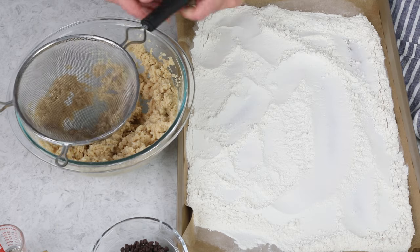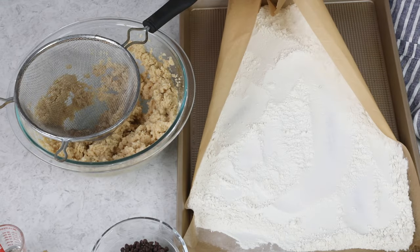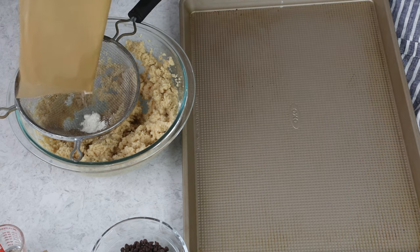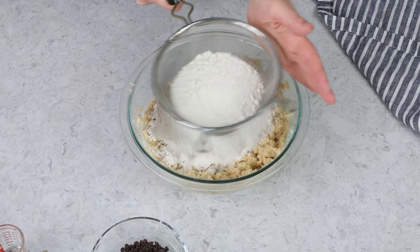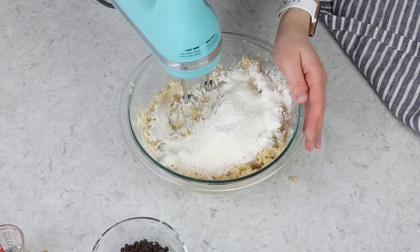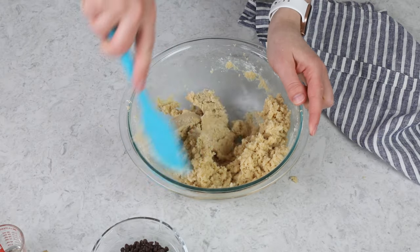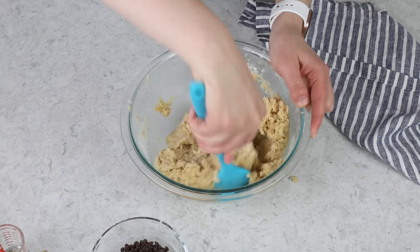We are ready for our flour now, and fortunately it should be cooled by now. Whenever you bake flour, it has the tendency to clump together. So grab a sifter, set it over the bowl, and pour the flour through it. That way, if there are any clumps, you can just break them up or remove them. The reason we use the parchment paper is so we can neatly gather the flour and pour it through the sifter — it's much easier than spooning it. Stir everything together until the flour is completely combined, then grab a spatula and scrape the sides and bottom of the bowl just in case there are any pockets of flour hiding.